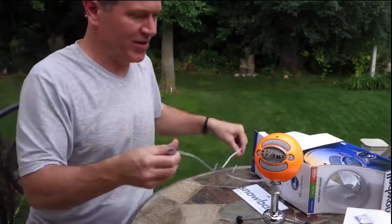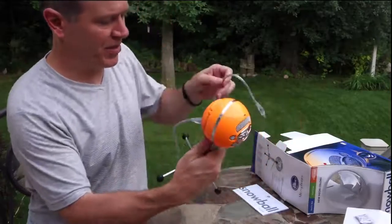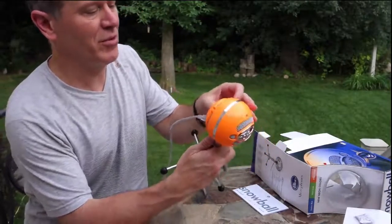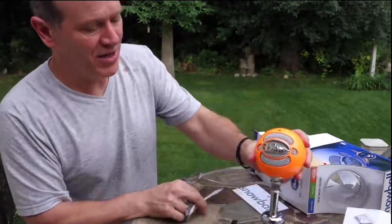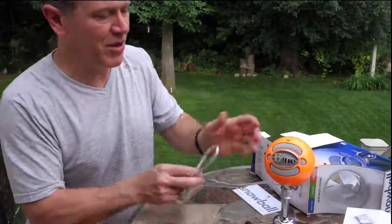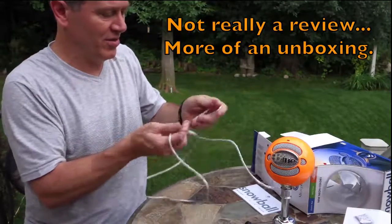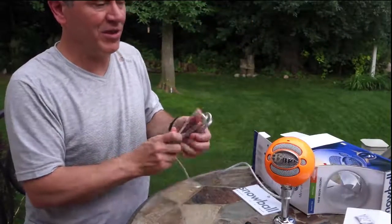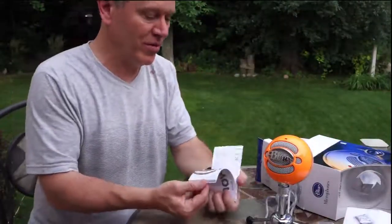That goes into my Mac. There are some settings on the back — those are the different types of microphone pickup patterns. I'd have to open up the book to tell you what they are; I don't know them yet. I'll have to play with that. I plan on making a video shortly using the microphone — maybe do a round two review to see how it works. But I'm already in love with it because it's orange. I'll get back with another review in about a week after I've played around with it.